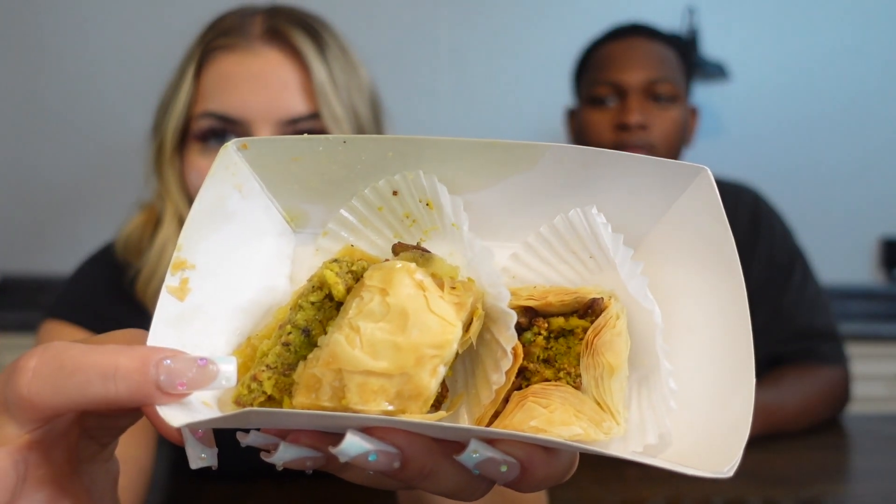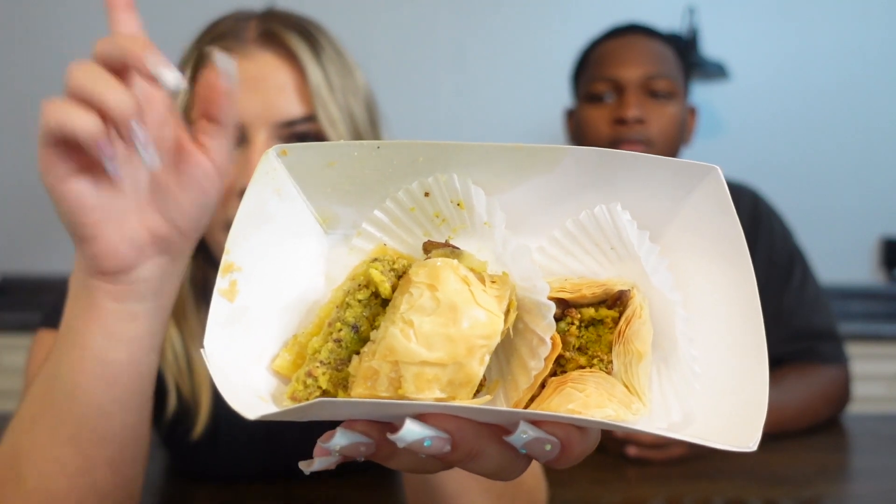We've had the appetizers, we've had the entrees, so all that's left is dessert. On this side we have baklava, and on the other side this is called a bird's nest. Ready?